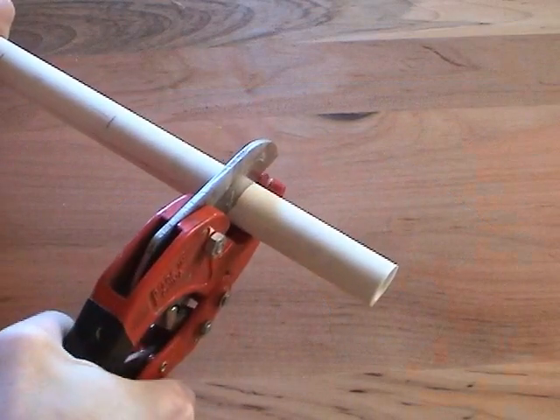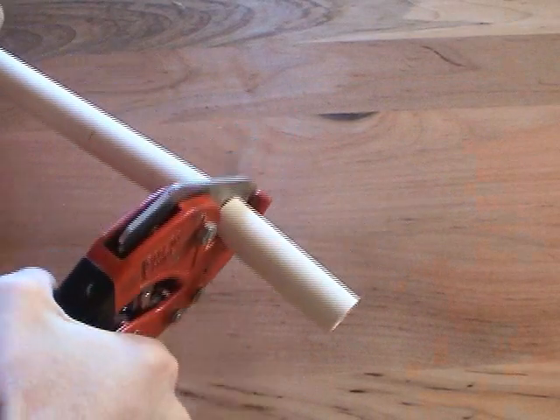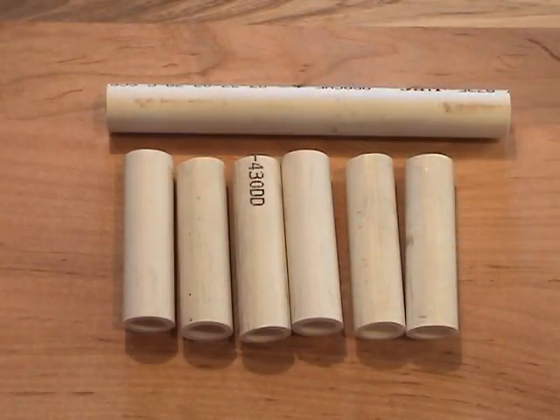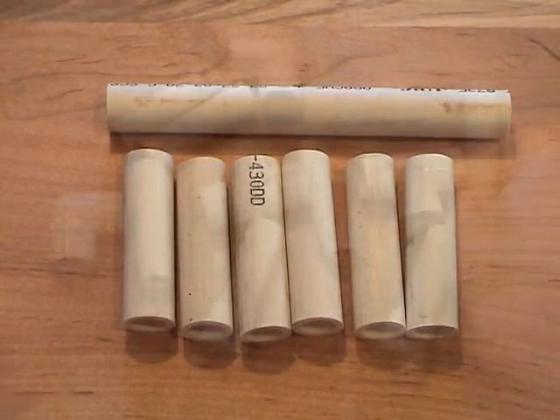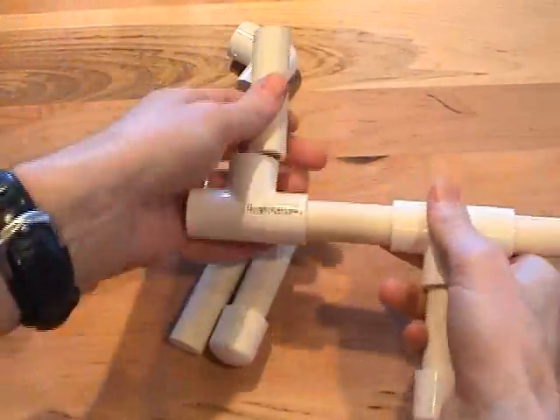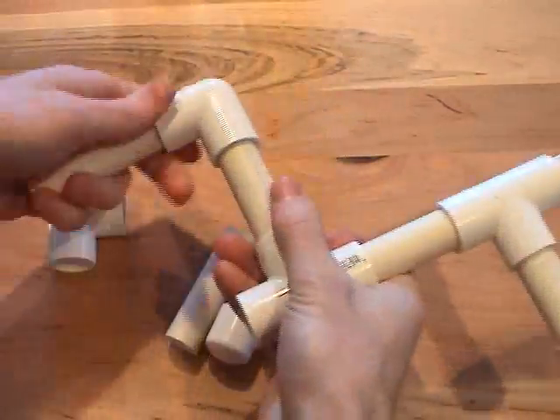Start by cutting the pipe into sections. You can customize the dimensions of the gun to fit your own aesthetic and performance needs, but a good place to start is with one 7 inch and six 3 inch pieces. Put the pipe and the fittings together like this. If you push the connections together tightly, you won't even need glue.